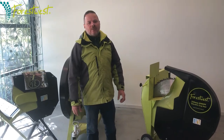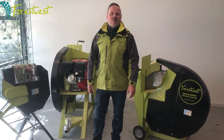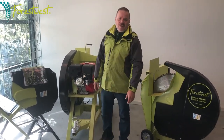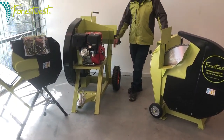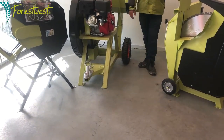All our log saws are equipped with tungsten carbide tipped blades and enclosed safety guards for easy cuts. The wheels allow for easy movement around your work area, and the 700 petrol model also comes with a tow bar for easy transportation.